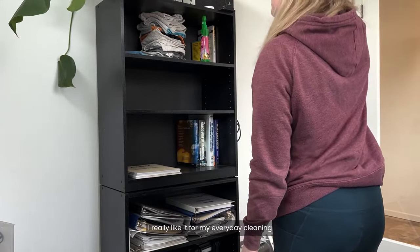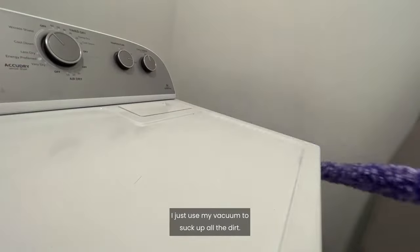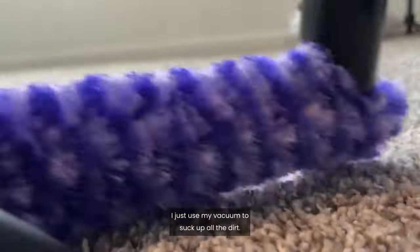I really like it for my everyday cleaning because it picks up everything I need, and I don't have to worry about it falling off until I clean it off, which is super easy — I just use my vacuum to suck up all the dirt.